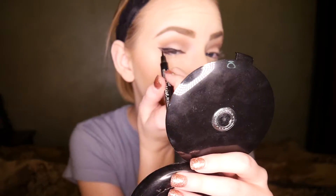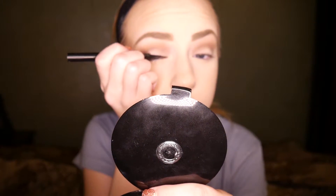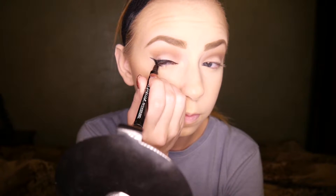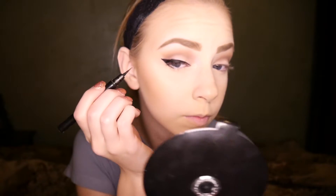Now that I have the baseline of what I want, I'm just going to straighten out that line, drawing from the outer corner all the way to the base of my lash line. Then I'm going to go in and fill in that little triangle I left blank, filling in any blank spots that are still skin, and then just straightening the line up again.